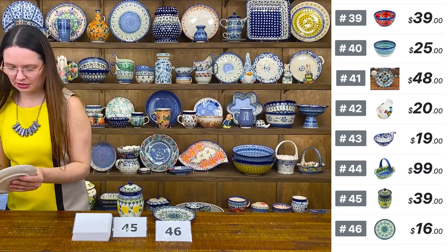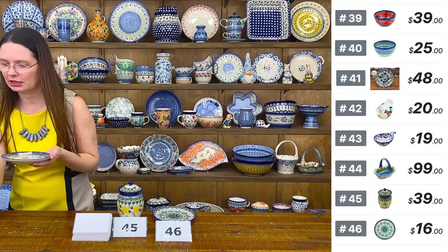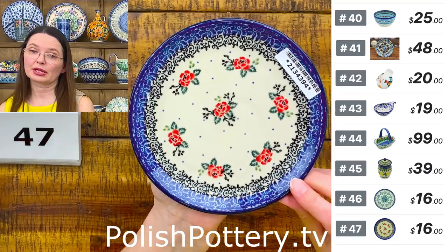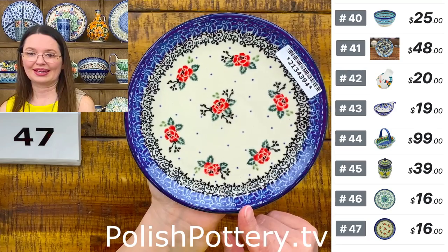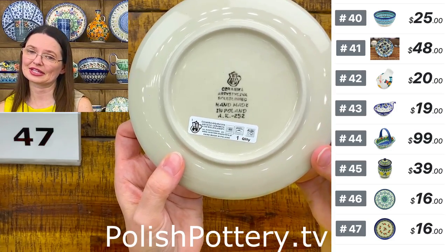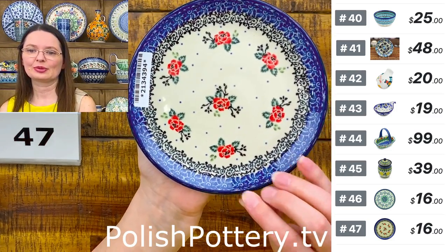Then little red roses — 'Pasadena Delight.' Also six and one-quarter inches in diameter. Great as a toast plate, appetizer plate, dessert plate for a little brownie or cupcake, or bread and butter. $16 as well — number 47.